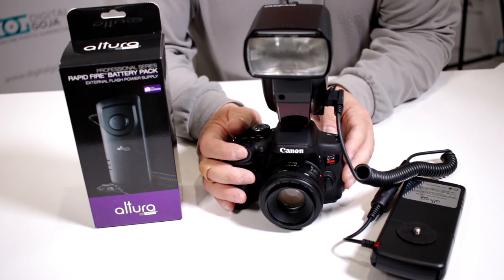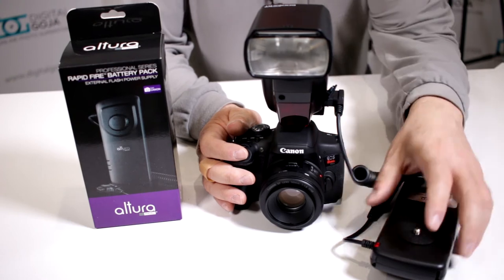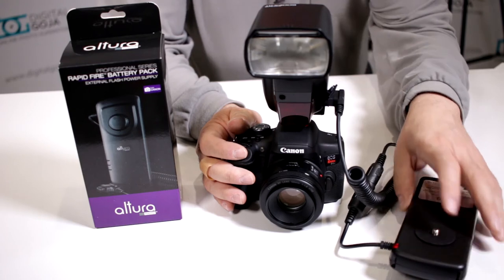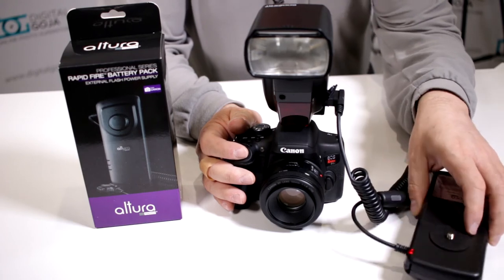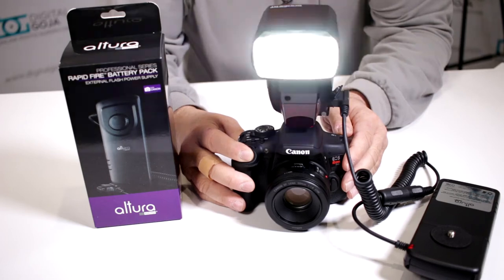Does my Altura Photo Rapid Fire External Battery Pack for Canon have a battery indicator LED? No — what this LED is actually indicating is that you have the proper connection. When it's lit up, that means you are connected correctly and that means you can fire away.